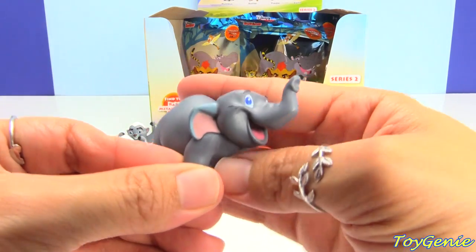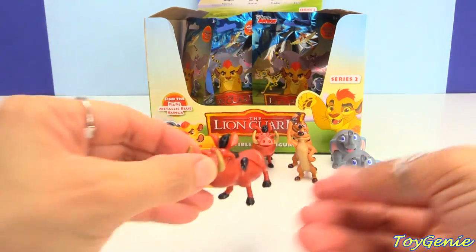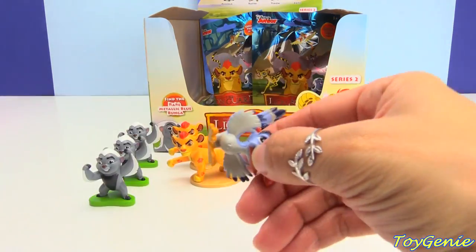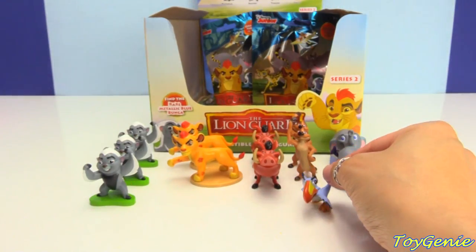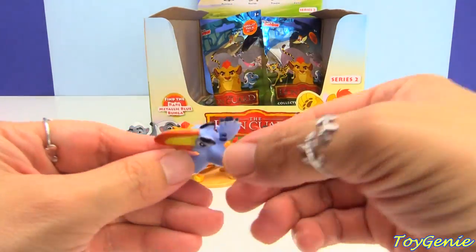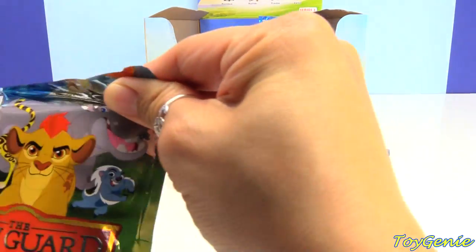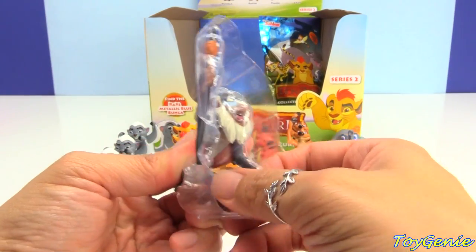Matoto is super, super cute, right? Here's another Pumbaa, and here's another Pumbaa. And here is Zazu. Zazu is a red-billed hornbill. We have a duplicate Zazu. And we have Rafiki. Rafiki is a Mantle.